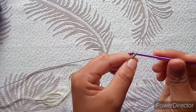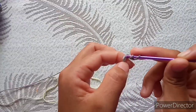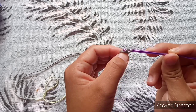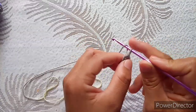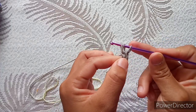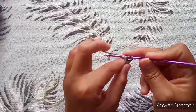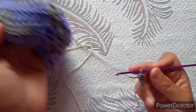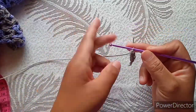I'm going to use the chainless foundation of half double crochet. If you're new to this, make a slip knot and chain two. Yarn over and into the first chain, take your yarn and pull through — you'll have three loops. Yarn over, release one, you'll have three again. Yarn over and release three. That's how you make a half double crochet. Continue inserting through both loops, keeping each stitch the same height so your row stays straight.